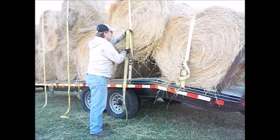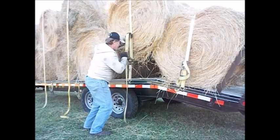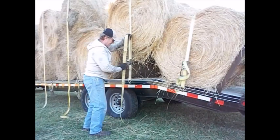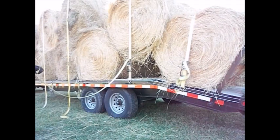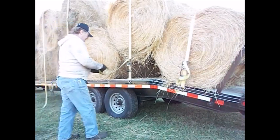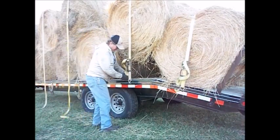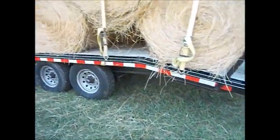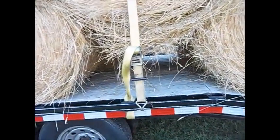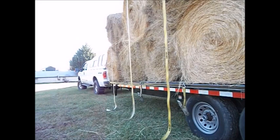These are probably going to get loose. That right there is the only downfall of having a 22-foot deck trailer. I should have bought a 24, but you live and you learn.